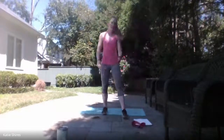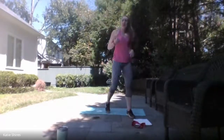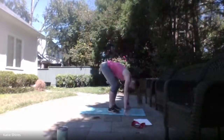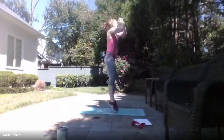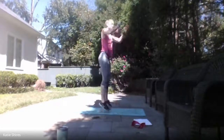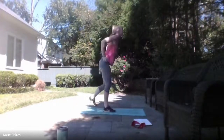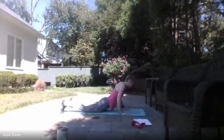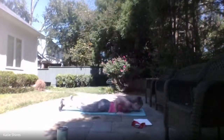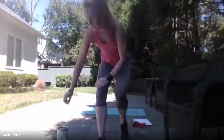Last exercise in this upper body section — we have those burpees. All the way down to the ground, all the way up, jumping up at the top. Ready, set — here we go! All the way down, all the way up. Or step it back, step it up, give me a calf raise to take that plyo jump out. Less than 10 seconds. 3, 2, 1 — relax. Grab some water.